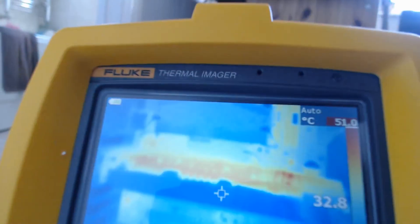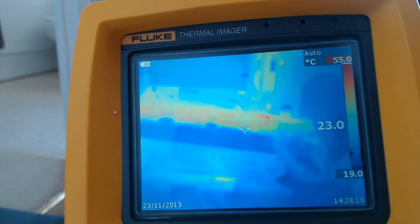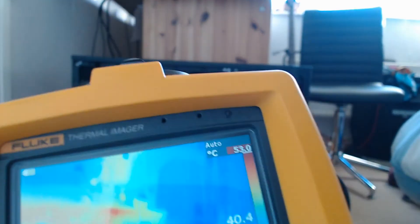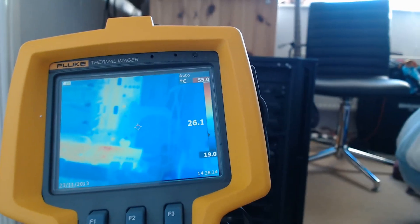Now, initially you can see just how hot the graphics card is. The overall heat of it is about 40 degrees. So let's take some thermal images now, and then you'll be able to get a better, less shaky look at the computer.